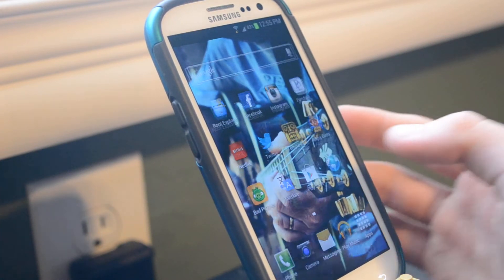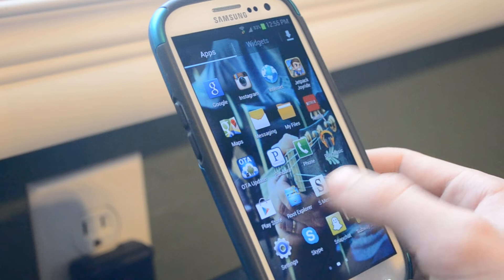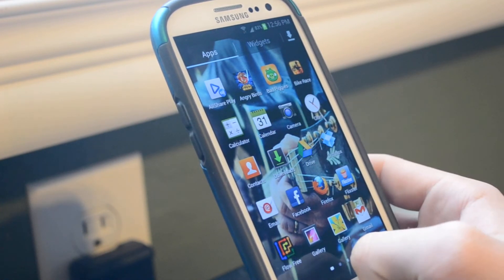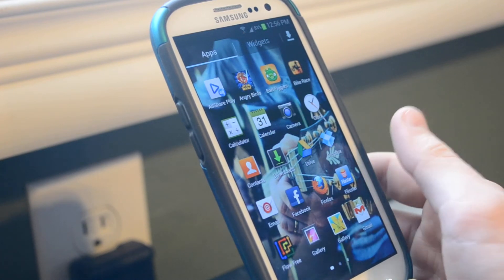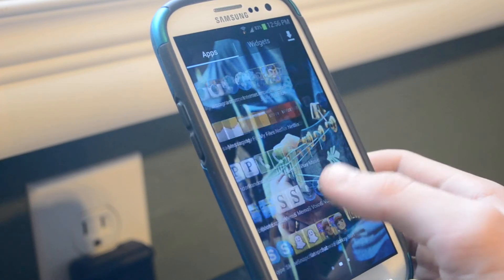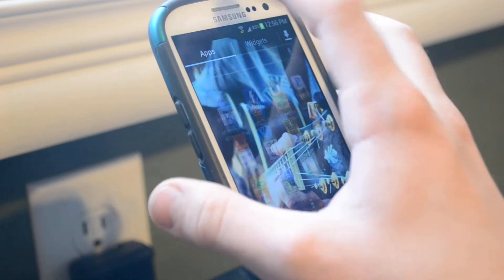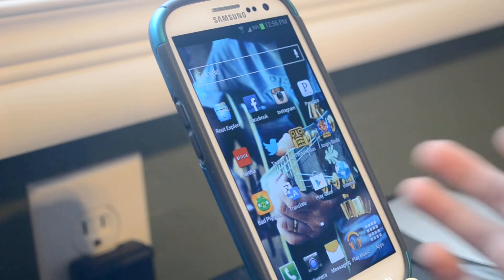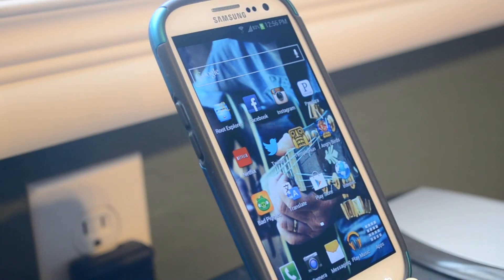There's some stuff in here that has been added. This is my customized app drawer — I didn't do a fresh install to show you because this is my daily driver, and I just figured I'd show you that I do use it as my daily driver. All my apps are there. It's basically the stock ROM with some features. It has a modified stock kernel, so you can do a little bit of overclocking. You can't do some extreme stuff, but it does support some other kernels, so you can do more stuff to it.